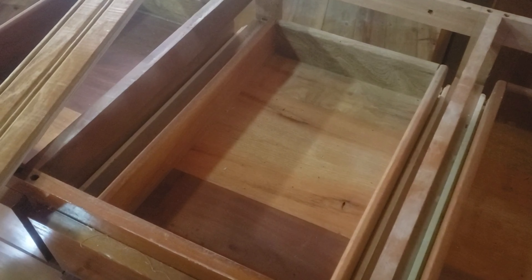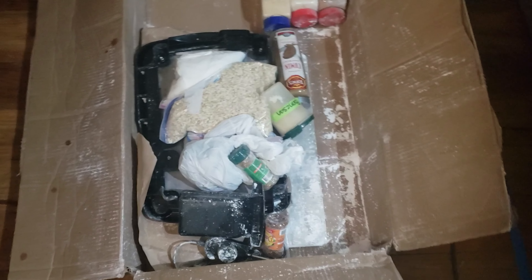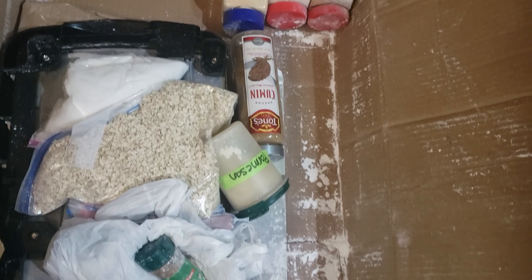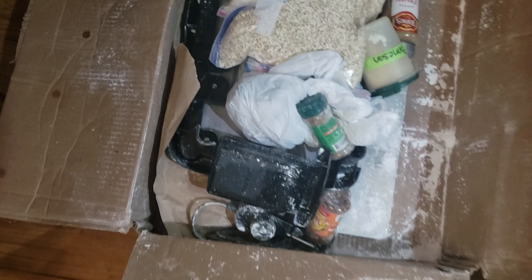Just a quick note: when you're shipping your spices, make sure you put them in a good container that doesn't break open mid-transit — everything was covered in powdered sugar. It's a sweet package!